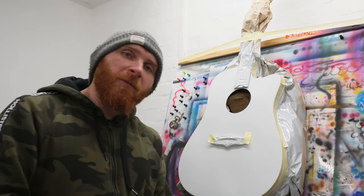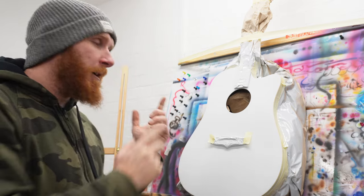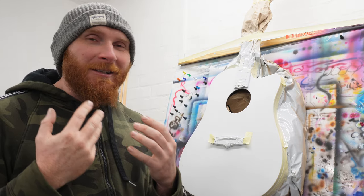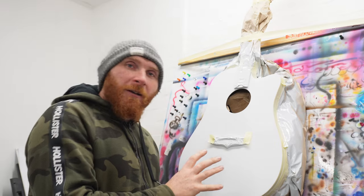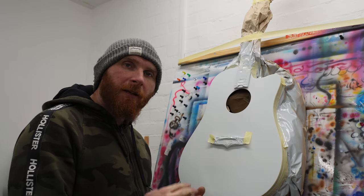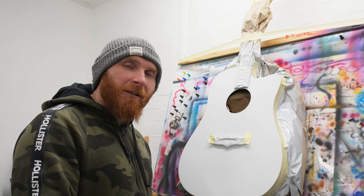Hey everyone, welcome to my channel Saint Phu Studios. I'm Jazz and today we're going to be painting this acoustic guitar. Bear with me because I've got a stinking cold at the moment so I sound awful. I've done a mock-up design for this - it's a commissioned piece for a client and he wants it to be a Stereophonics themed guitar.